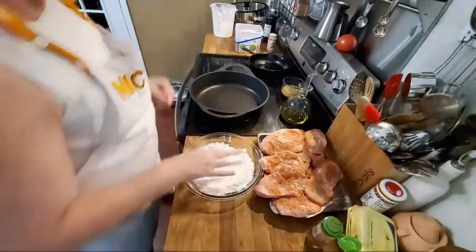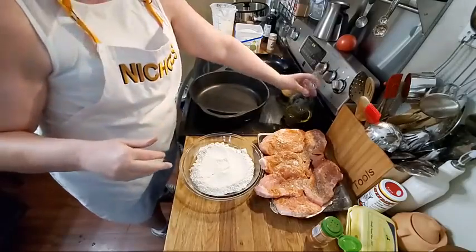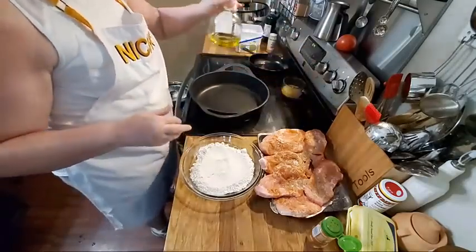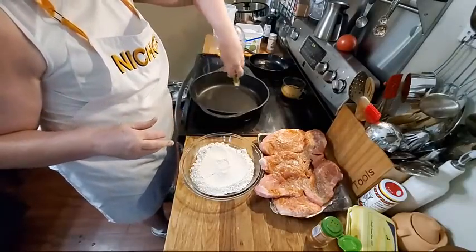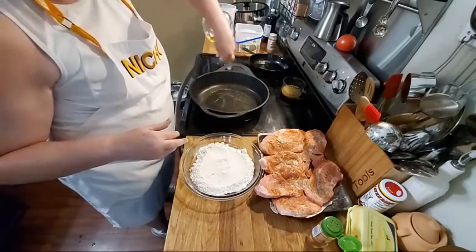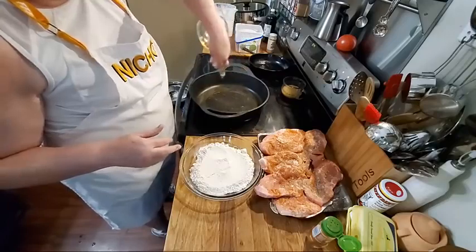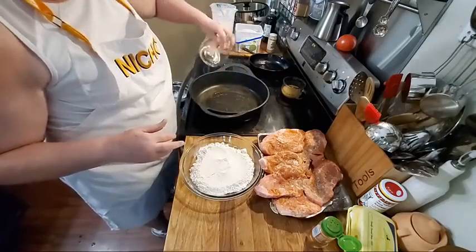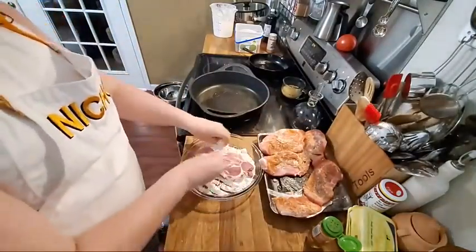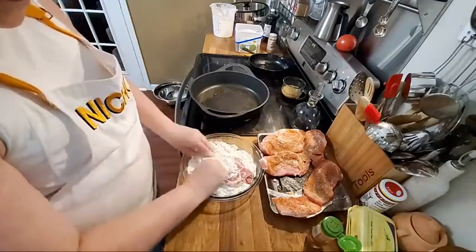So we're going to swap places and go ahead and put some oil in here. I'm probably going to need a good bit of oil. All I've got in the kitchen is this olive oil. It's better to use olive oil anyway because it has a higher smoke point, and that way we won't smoke up the kitchen too much because it's hard for me to use my fan when y'all are on here.